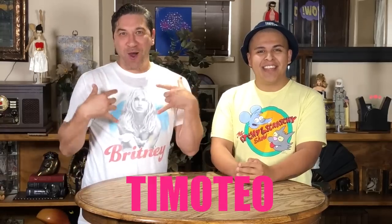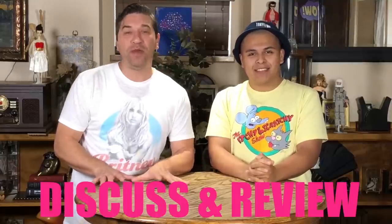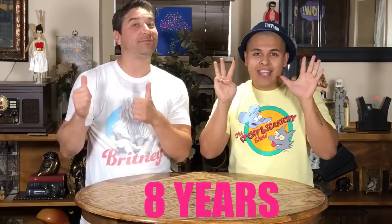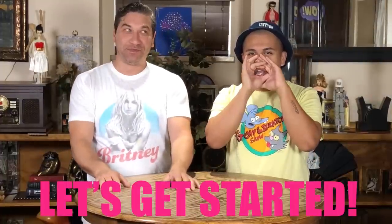Hello everyone! I'm Timoteo. And I'm George. And we are Vintage Doll Hunters. On this channel we will be discussing and reviewing what we found on our latest vintage doll hunt, sharing with you our opinions and our knowledge. We provide you, the audience, quality information based on our eight years of collecting experience either from the homes of others or from our own collection. So join us as we reveal what we found today. Let's get started!